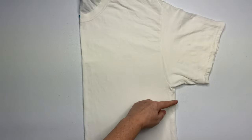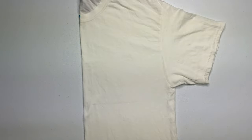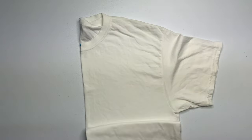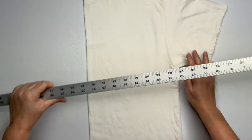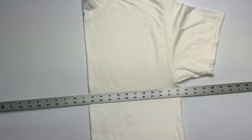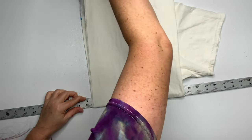Now that you have your shirt centered and smoothed out, it's time to decide where you want the center of your pattern to be. Keep in mind nothing looks good when it's sitting right on top of the belly button. As a rule of thumb, I like to come down about an inch or two from the underarm. Using my yardstick, I'm going to create a nice straight edge and fold the shirt from the bottom up to the top.